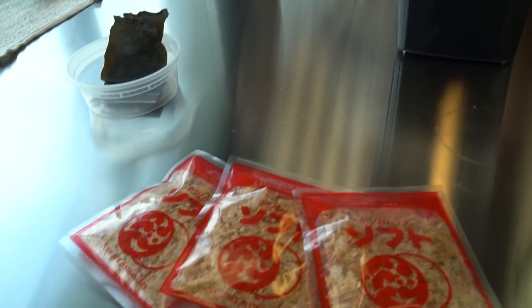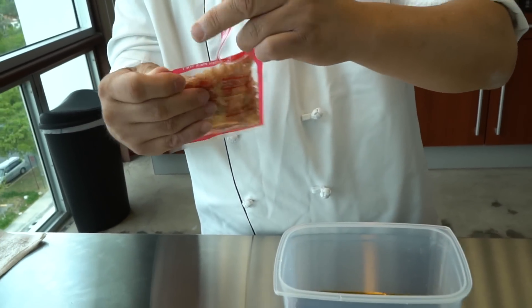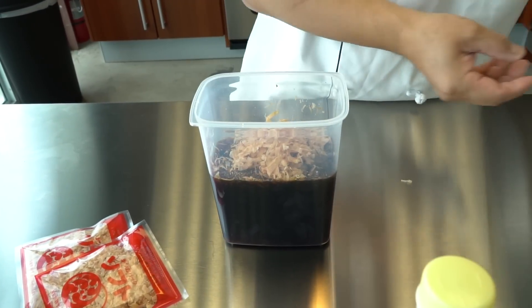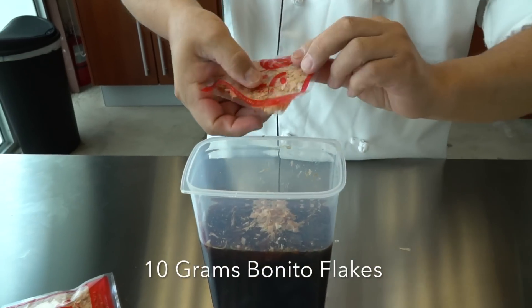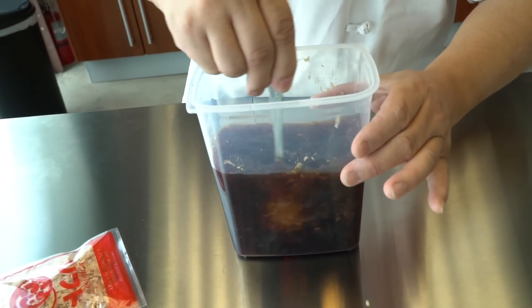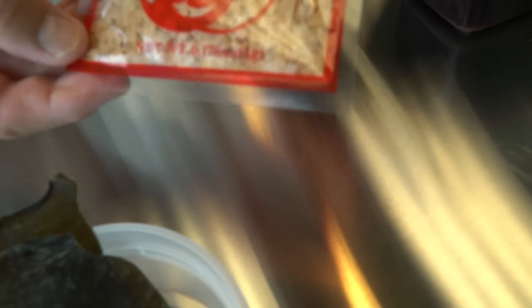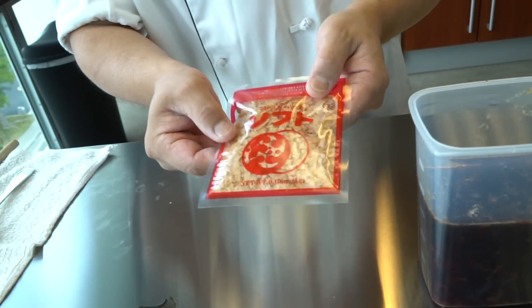After that I'm going to add the bonito flakes. I'm going to use two of these packages — and stir it in. Each package is about 5 grams, so that's 10 grams total.